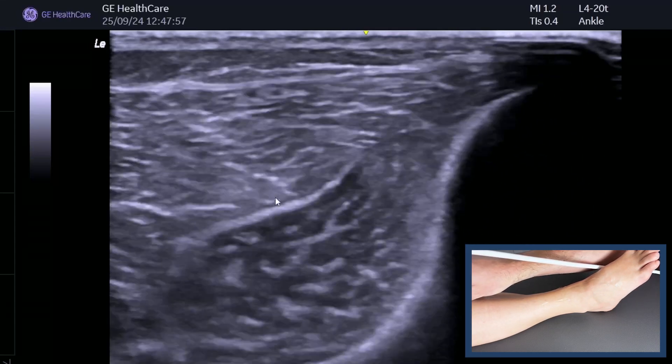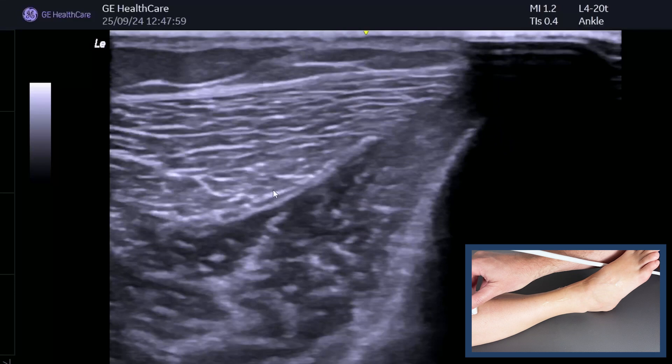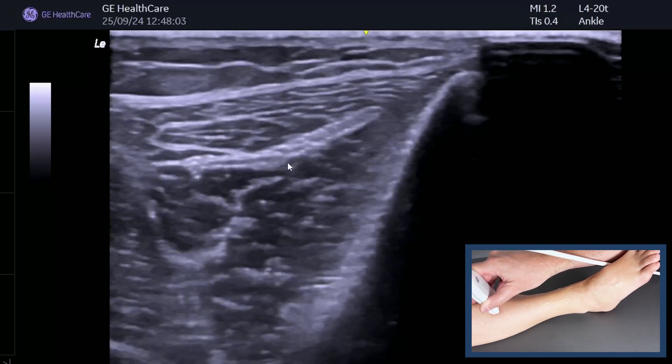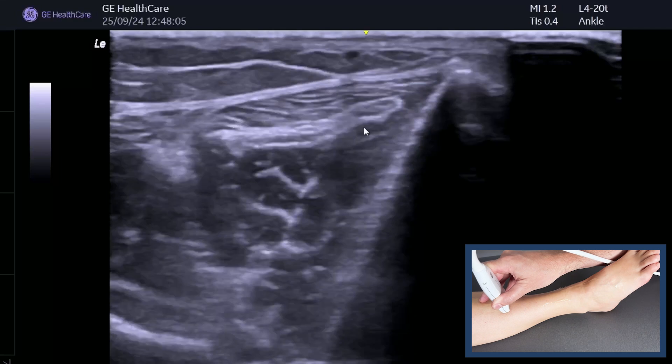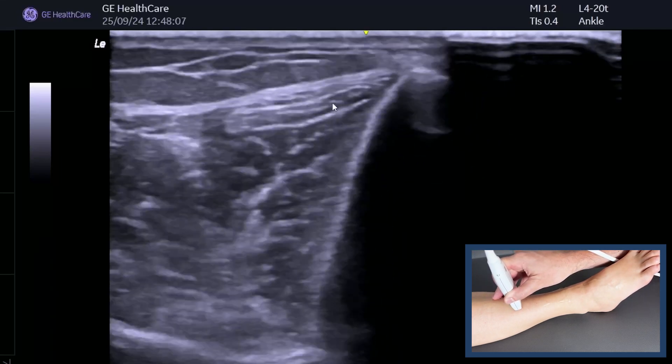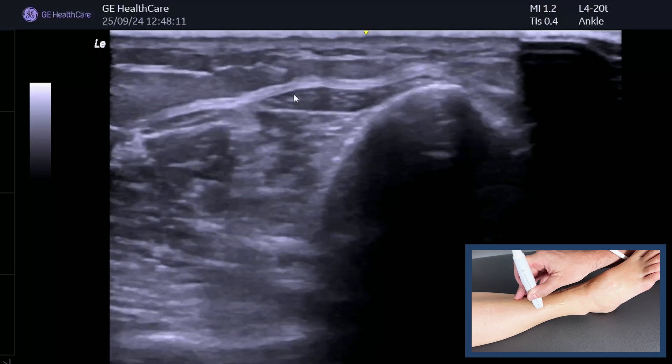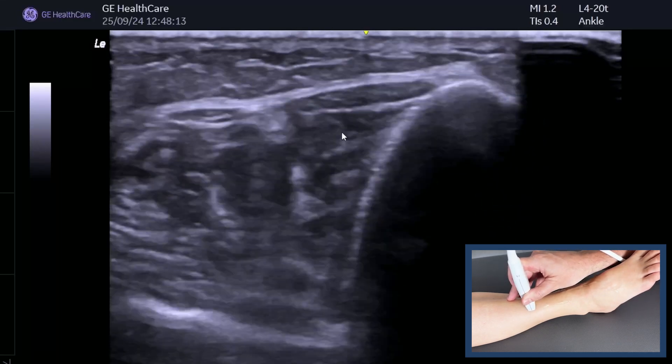As we come back down, you really see the way that the muscle forms the tendon. Keep tilting the probe and you can follow it all the way back down to the anterior ankle. There it is, sitting next to the tibia — the muscle belly, with the last few fibers going in.